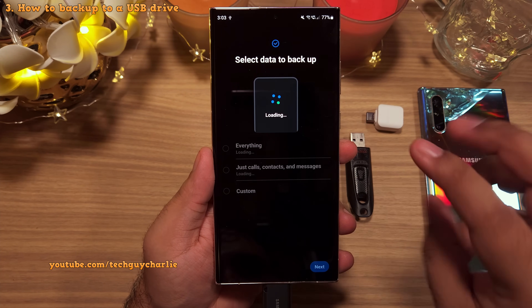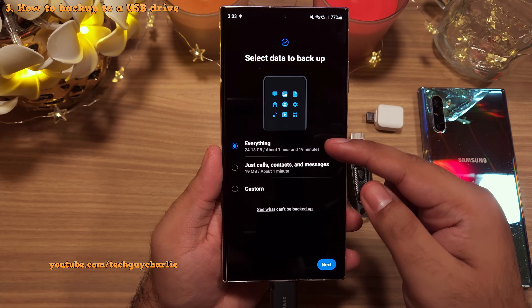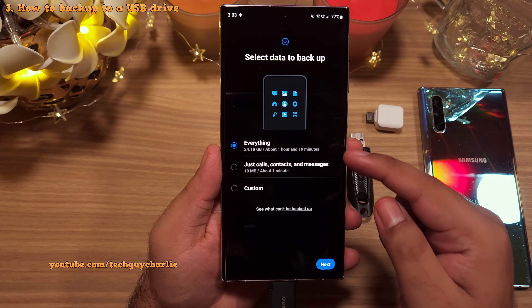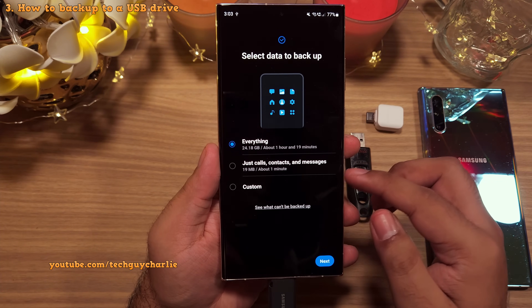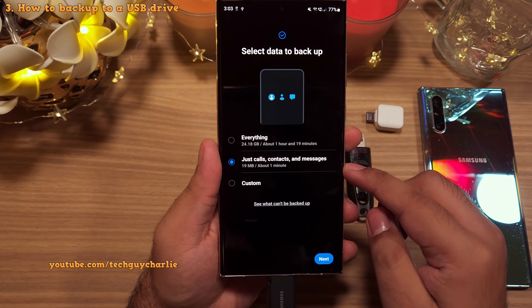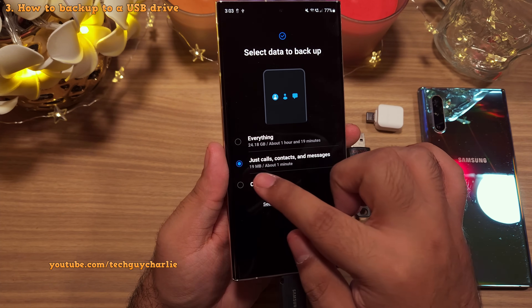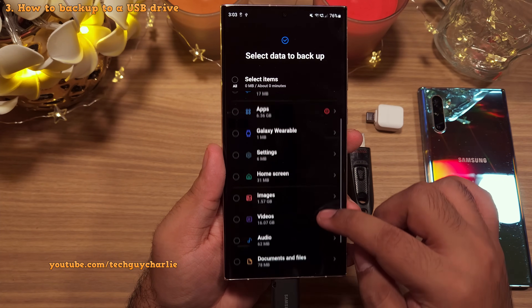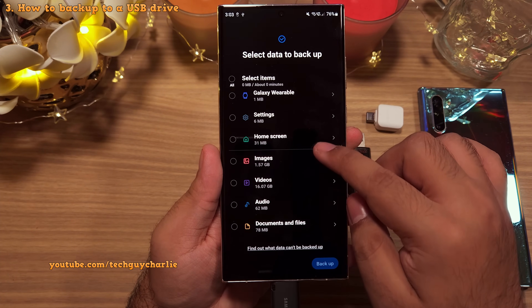Here you're gonna see three options. You can choose to backup the entire contents of your phone by selecting everything — which is what I recommend — or you can just choose to backup the call logs, contacts and messages. And lastly, you also have the option of a custom backup, where you can choose from the individual items on your phone.